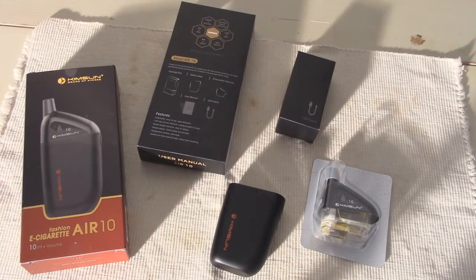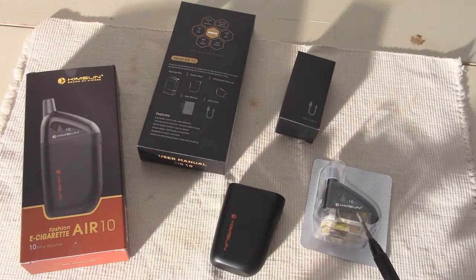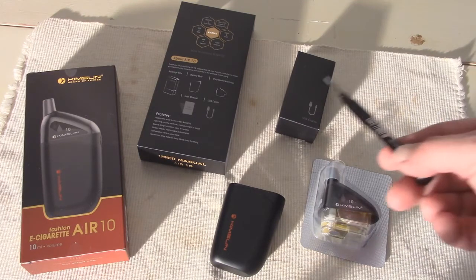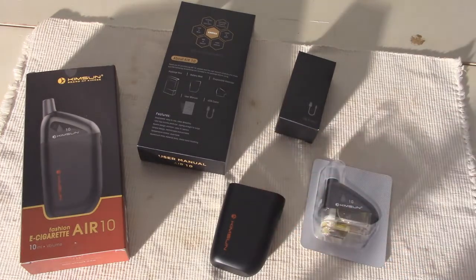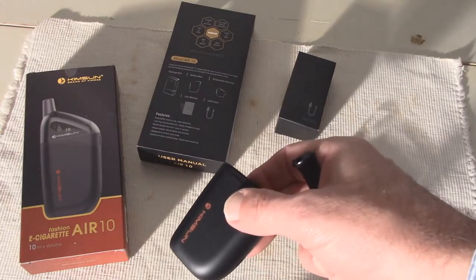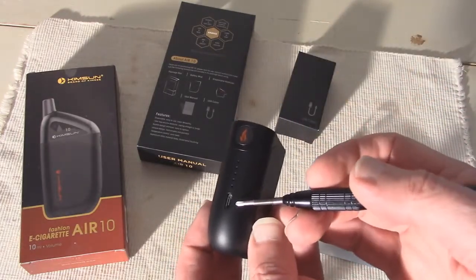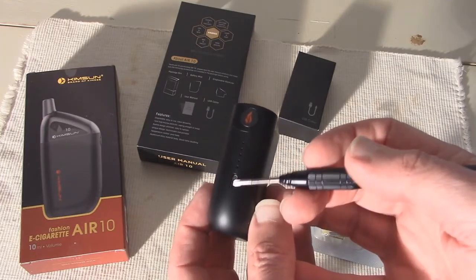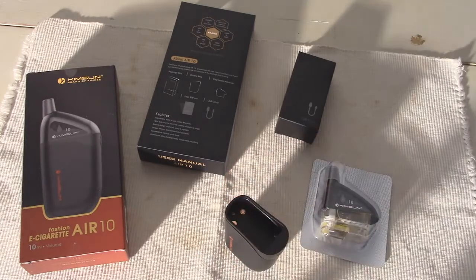There are two components to the Air 10: the mod and the disposable pre-filled atomizer. Kinsun also includes a micro USB charging cable and an owner's manual. The mod is powered by an internal 1700 mAh battery, and Kinsun puts the charging port on the side or front of the device so that you can charge it while it is standing upright.